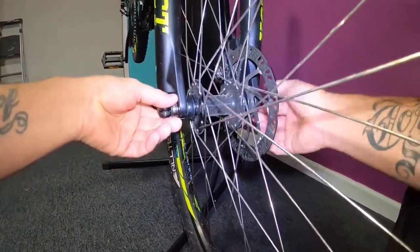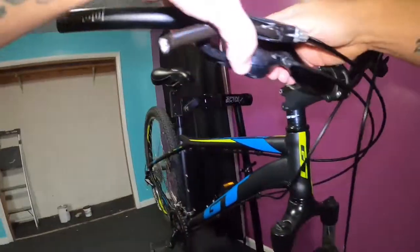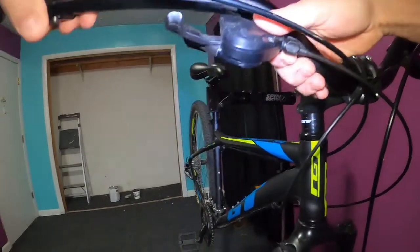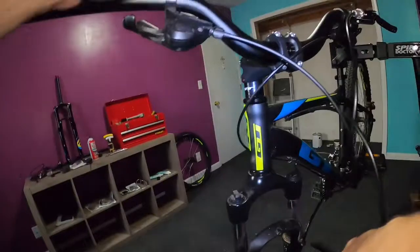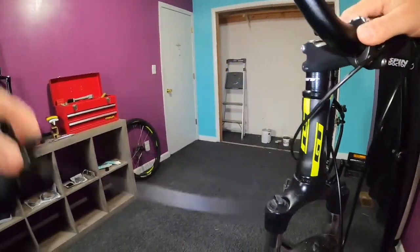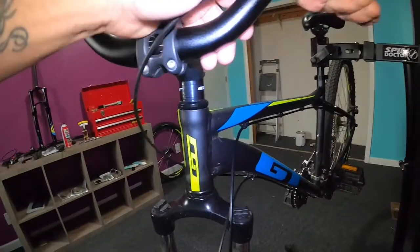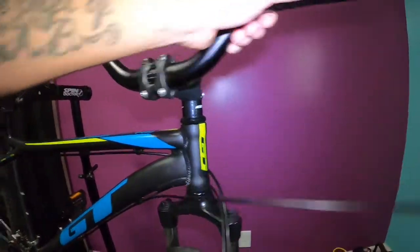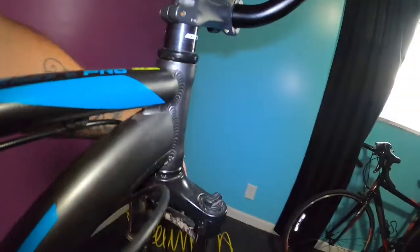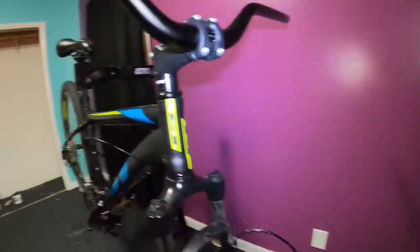First thing, go ahead and loosen up the front wheel and drop it out, just set it off to the side. Now I want to go ahead and pull all my levers off the bar, because when I take the fork off I'll have slack. Sometimes you gotta turn the bar to get yourself some slack. I'll just tuck these up in here - I'm not going to worry too much about taking this off right now because I'm not keeping that.